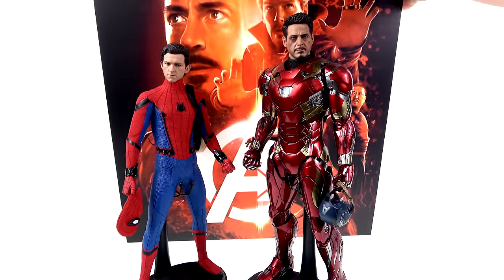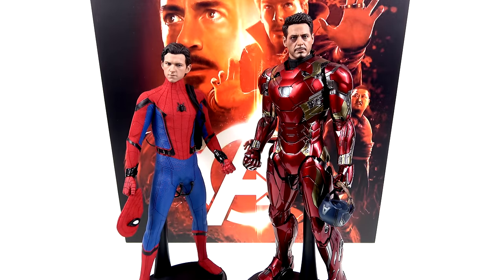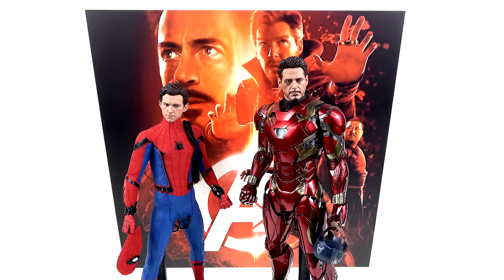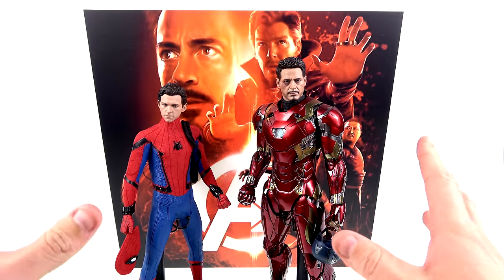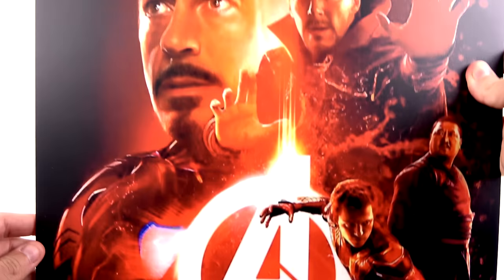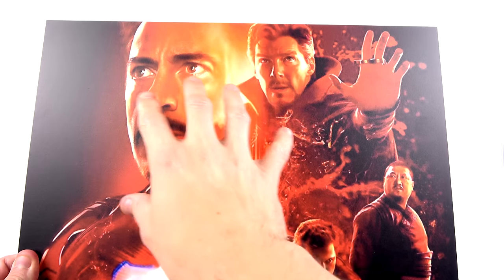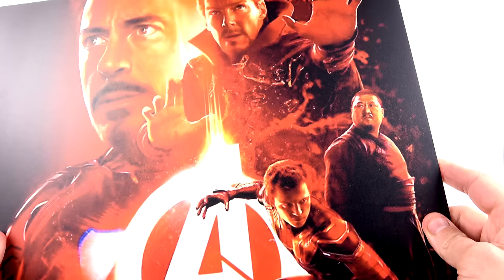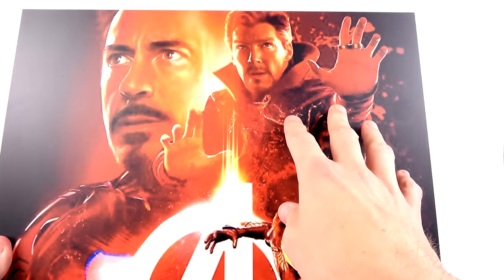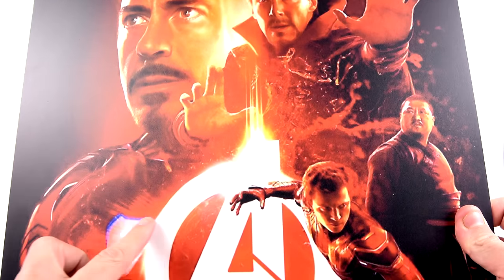The answer was absolutely — all I needed to do was find high resolution images and send them to him, and he was able to print them very easily. This is what he created. These are designed to fit in a Detolf display case, and just look how big they are. Setting one up, it looks amazing — the quality is gorgeous, you've got the Avengers 'A', Wong, Peter Parker, Doctor Strange, and Tony Stark.